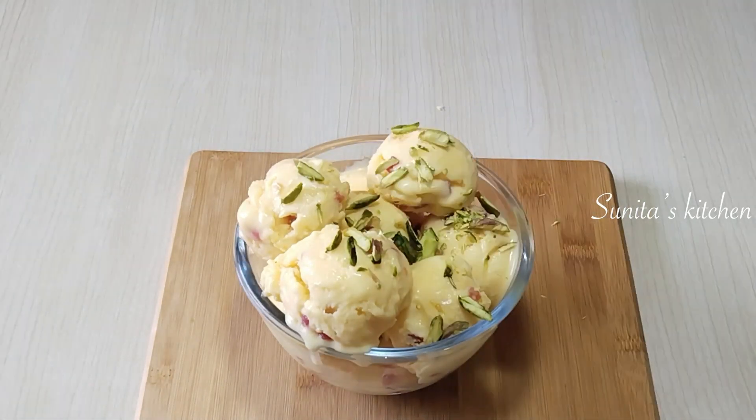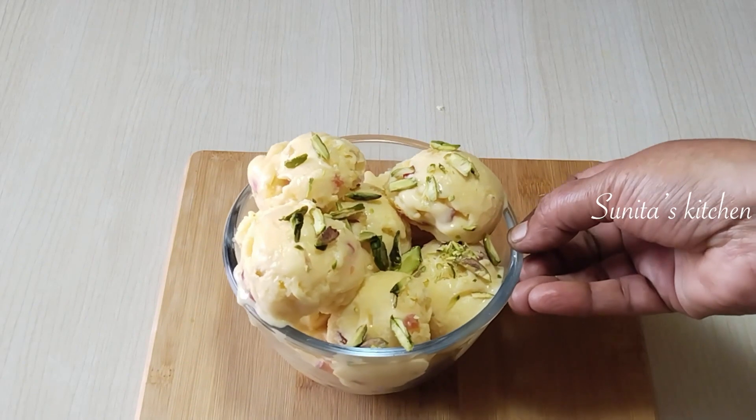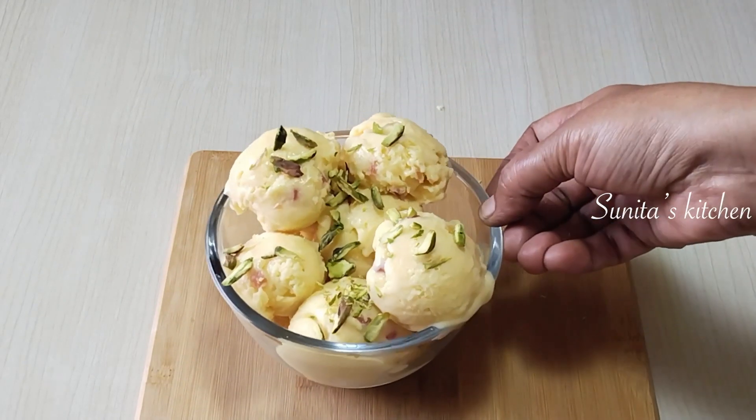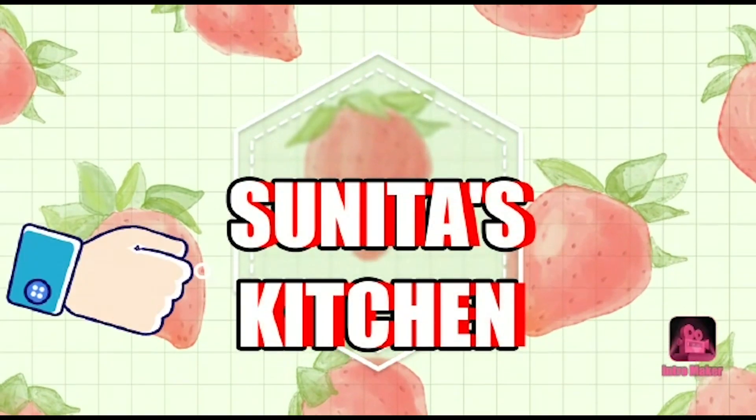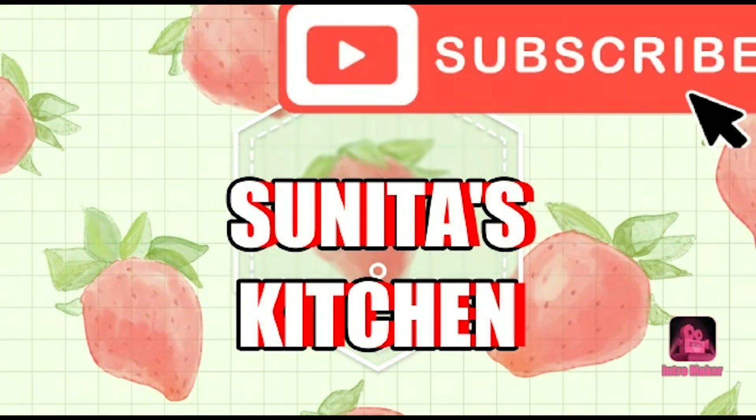If you like today's recipe, don't forget to like and subscribe. We will meet again with another easy recipe. Bye, take care!